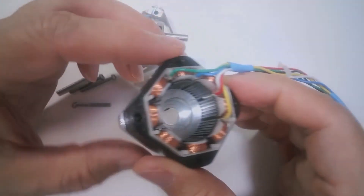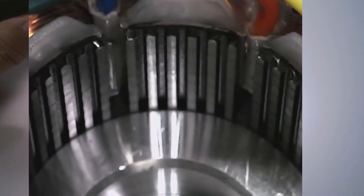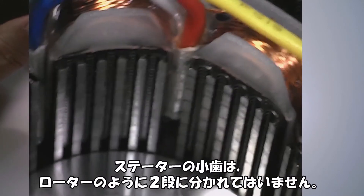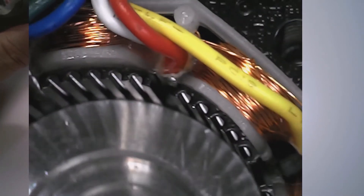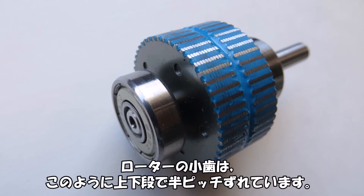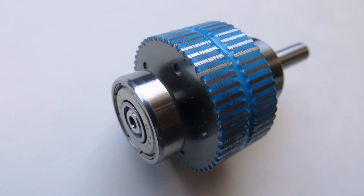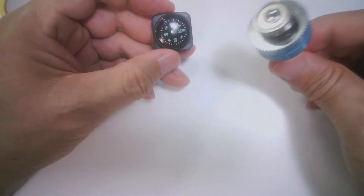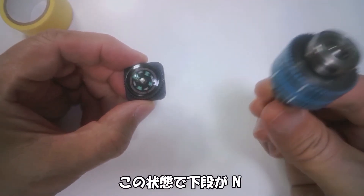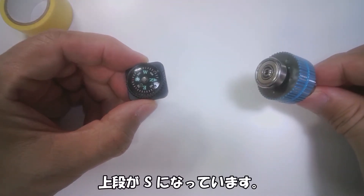The rotor has gear-like teeth arranged in two tiers. The stator has 8 electromagnets, each with 6 teeth. The stator teeth are not split into two tiers like the rotor. The rotor's upper and lower tier teeth are offset by half a pitch. At the center of the rotor is a permanent magnet oriented vertically — in this state, the lower tier is N and the upper tier is S.